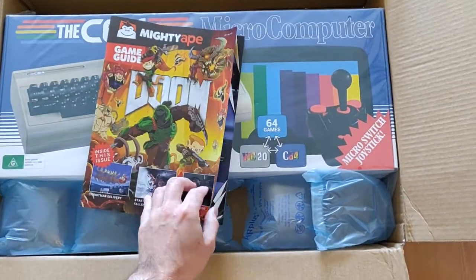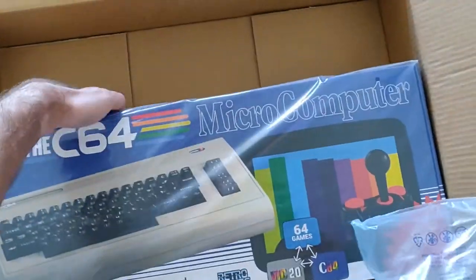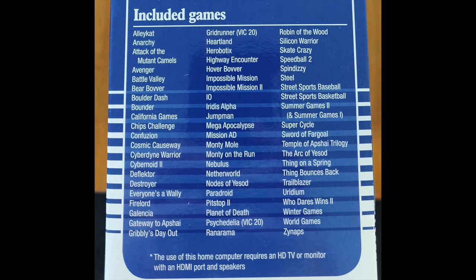Under that advisement, let's just crack on into the box. There's not very much — I got it from Mighty Ape here in New Zealand. Looking at the side of the box, you can connect it to a TV or monitor using HDMI, choose from various display options including a CRT filter. You can save progress at any time, and add your own games and programs with firmware on a USB stick. On the other side of the box, they included 64 games.